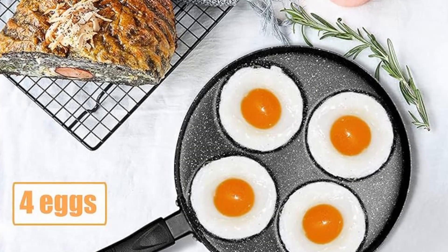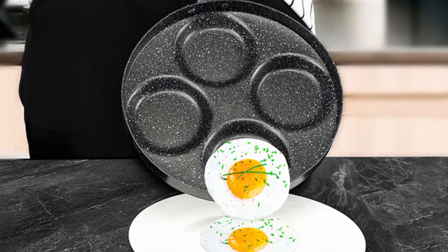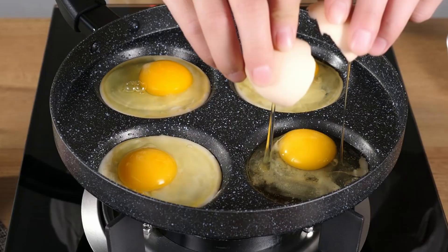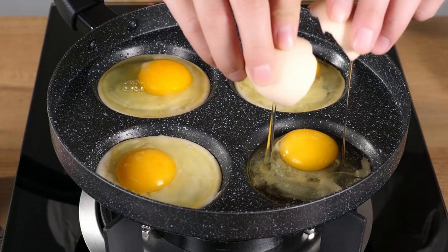Nonstick marble coating. The nonstick marble coating makes cooking and cleanup a breeze. Say goodbye to sticky residue or scrubbing for hours. Just wipe it clean with a soft sponge or cloth.